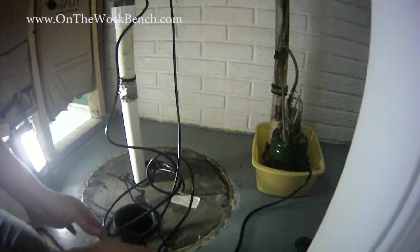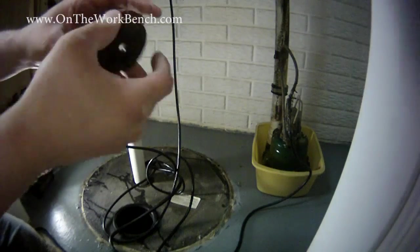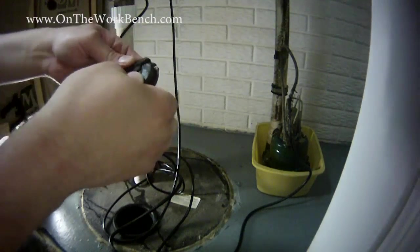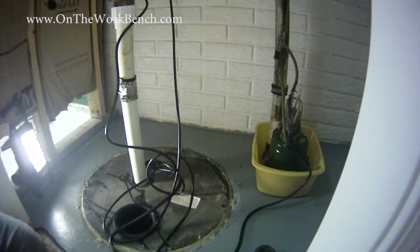I might do the radon seal off camera. I've got my wire loom, and it looks like I may have to drill the hole out a little to make room for the extra wires. But it's good to see that the pump is working.